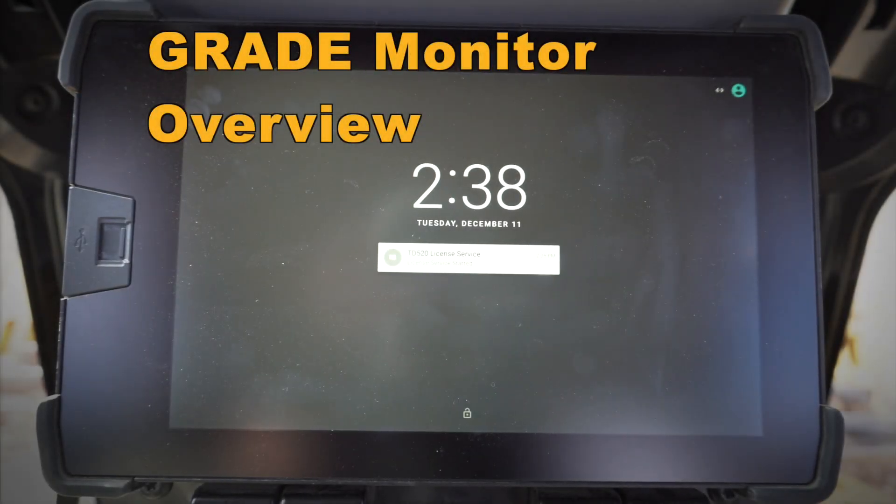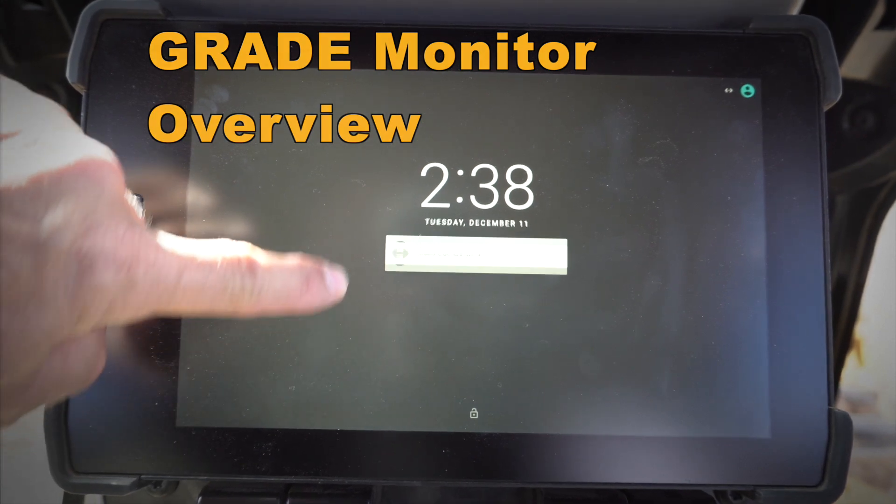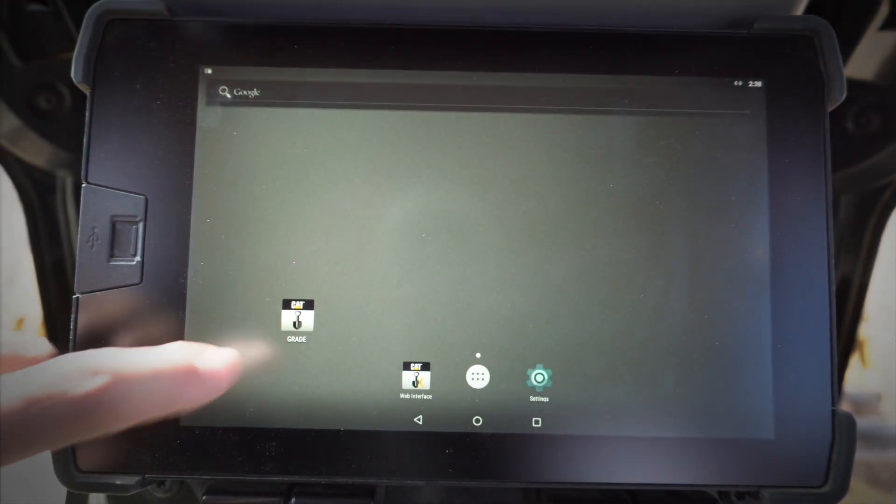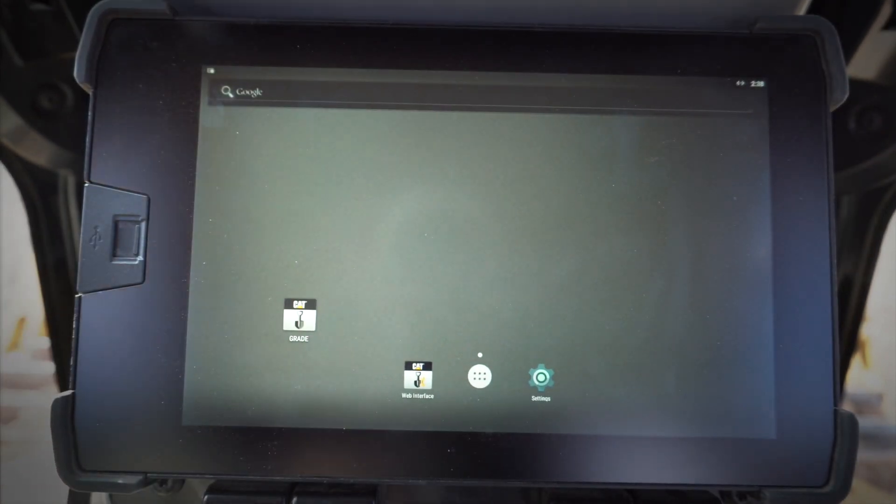Hey everybody, let's take a look at some of the new features on this next-gen grade control monitor for CatGrade 3D. To unlock, I just swiped up, and I can go ahead and double-click on my grade icon.